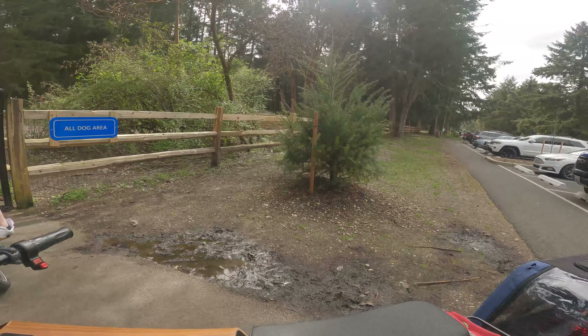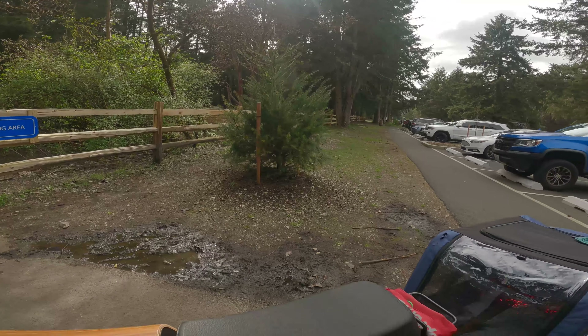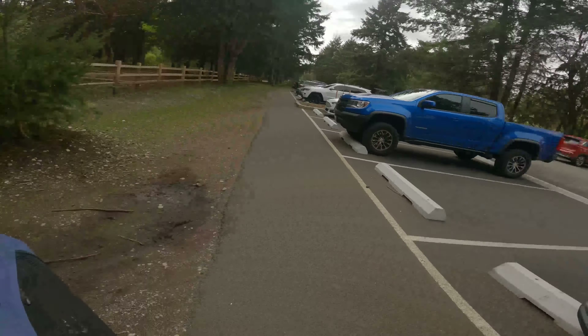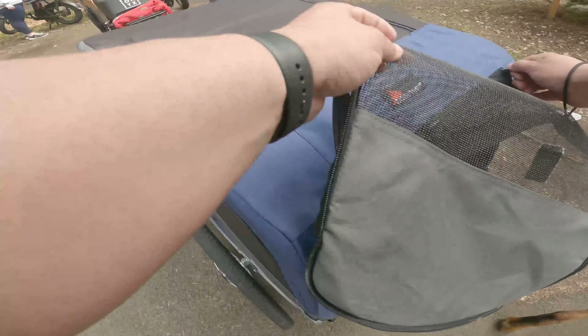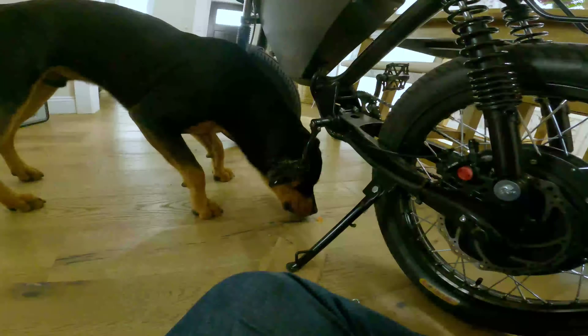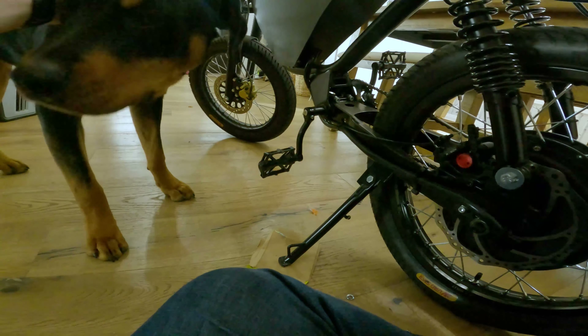Teddy, do you know where we are? Teddy, guess where we are — we're at the dog park! Oh my goodness, guys, you gotta let him in. Hey everyone!